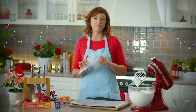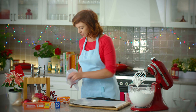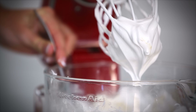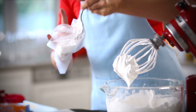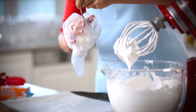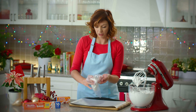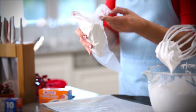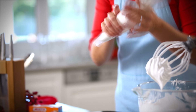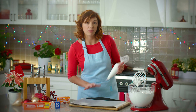Here I have a Maltex piping bag that I've just snipped the end off. I'm going to add about a quarter of my meringue into the bag, just bringing the ends together.